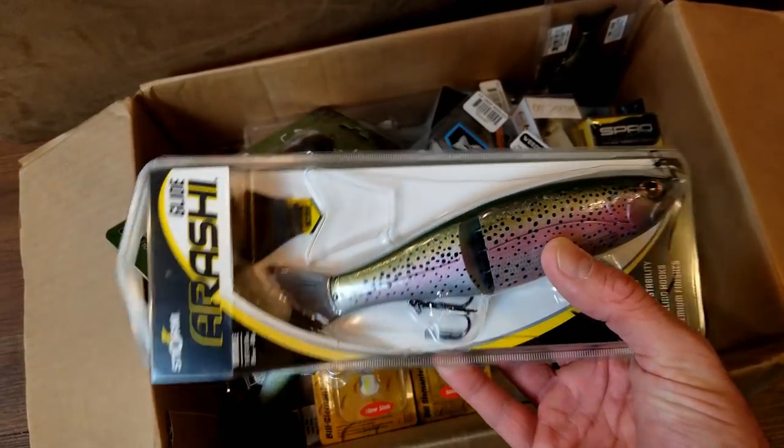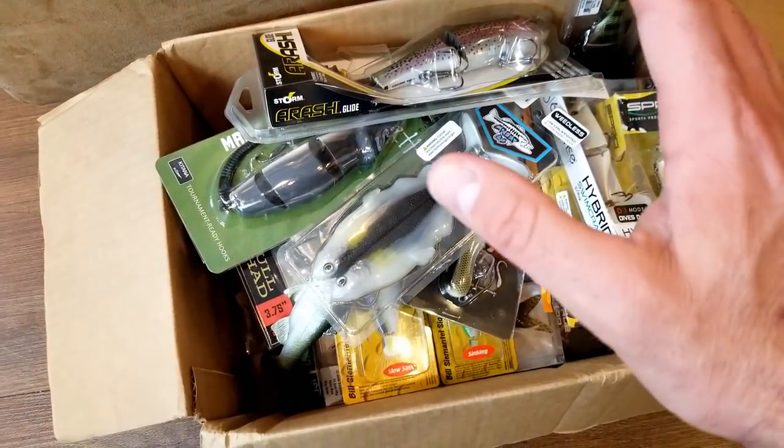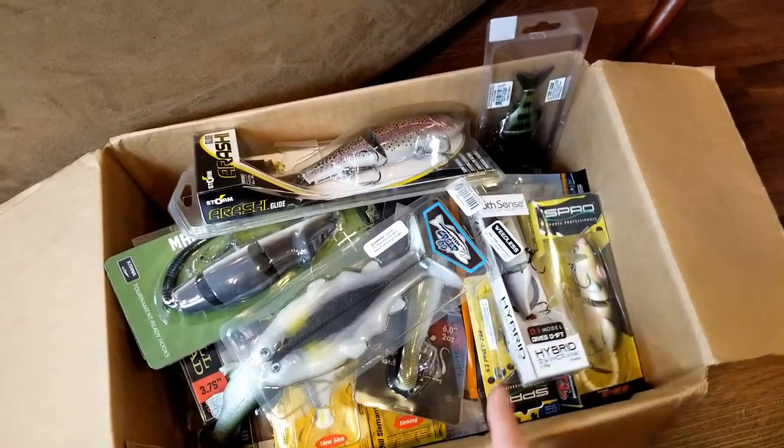One that a lot of people have asked me about - that Arashi glide. Yes, I did get one of those. Excited to try that. Put those all in a box. Try to keep those in my car or somewhere close because I do want to focus on throwing large swim baits this year.